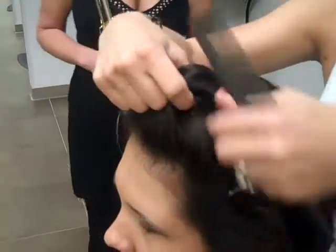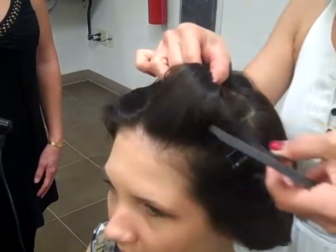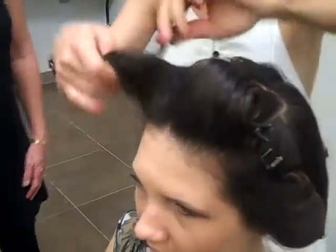And then while your curls are cooling, we are pinning them in. Then on the other side of the part, you're going to roll it forward.